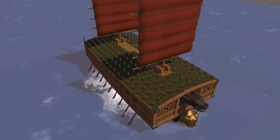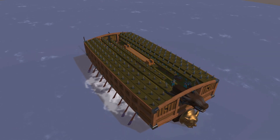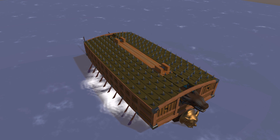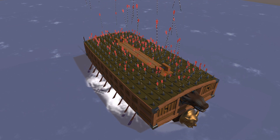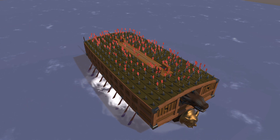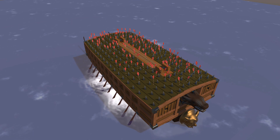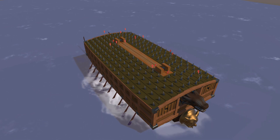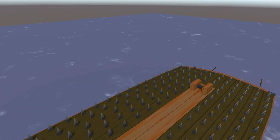The turtle ship's deck was reinforced with overlapping wooden planks measuring between 5 and 30 centimeters thick, effectively shielding it from arrows, musket fire, and incendiary attacks. Covering the deck also allowed the crew to observe the enemy, while the enemy could not see inside the ship from outside. Additionally, the deck was covered with iron spikes to discourage the enemy from attempting to board the ship.